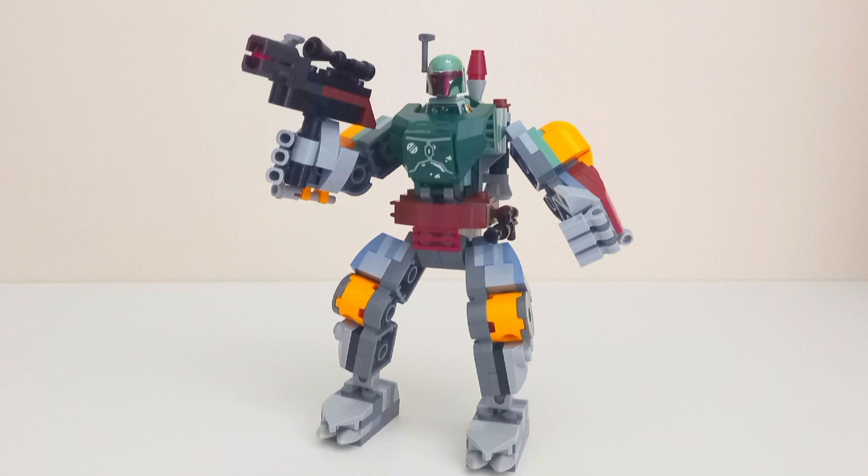The evo mech joints really hold this set back compared to the ball joints used for the older LEGO Marvel mechs. To be honest, the only reason to get this set is for the superb Boba Fett minifigure because the mech just isn't good. LEGO should dump the evo mech joints and go back to ball joints — while they do provide more stability, they eliminate nearly all posability. Plus, for 16 euros this isn't the best value.